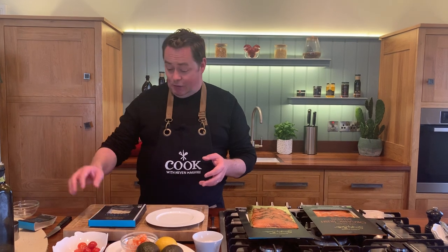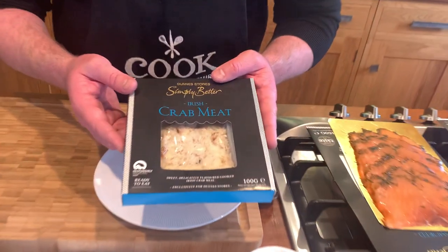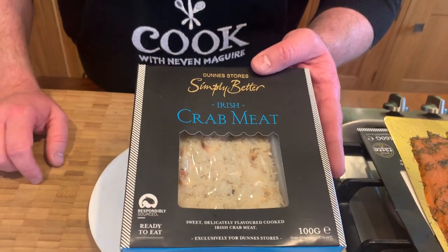I'm going to show you a very simple and light starter - it's a seafood tea - and we're going to use some beautiful Irish crab. This is from Castletown Bear; Ryan and his dad - I've been out in the boat with them - and this is their beautiful cooked crab meat. It's from our beautiful Irish brown crab.